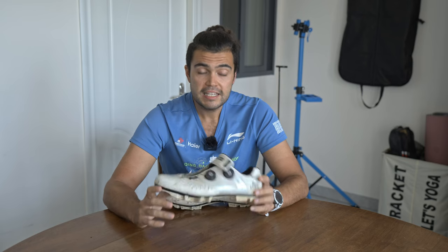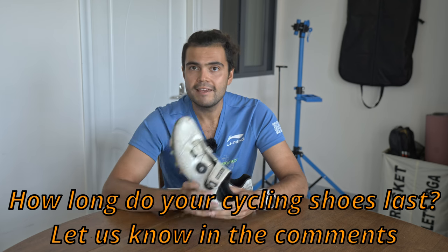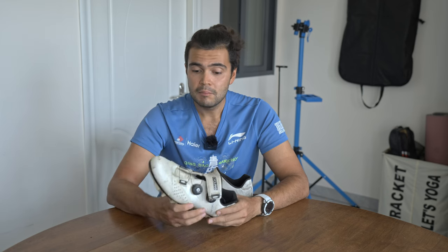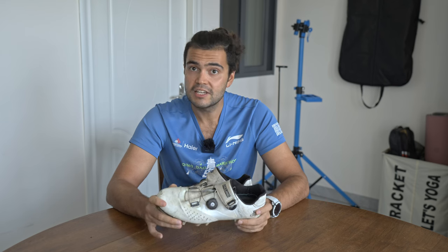Overall, considering the price, these shoes have done a hell of a job. How long do you guys get out of your road cycling shoes? I think 8,000 kilometers out of a cheap pair of cycling shoes is an excellent result. These shoes, which cost £25, have done so well that I'm finding it difficult to justify buying a more expensive pair. I could just buy this pair again and I think I would be happy. But having a YouTube channel means I need to experiment with new things.